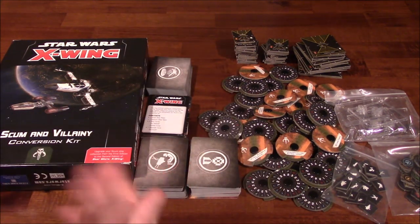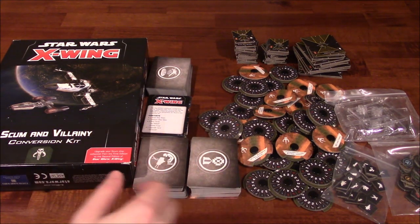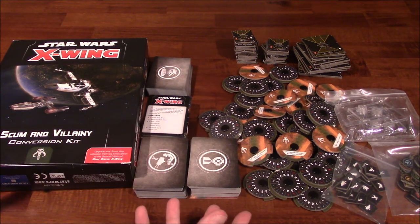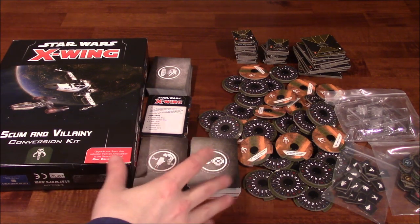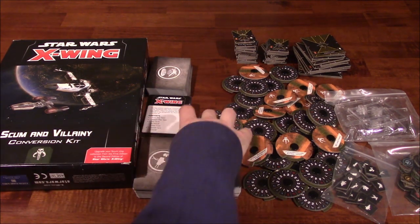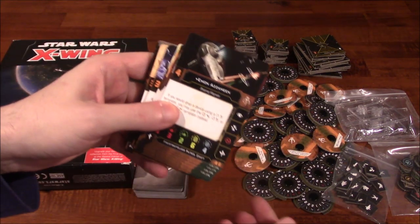There's also a bunch of cards — I'm not going to read them off to you. What you could do is download the Squadron Builder app, or go to the Fantasy Flight official website and play around with builds there to see the different cards that are available. But I'll show them to you anyway, in case you're curious.